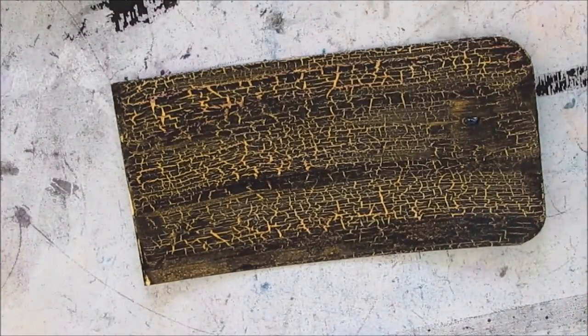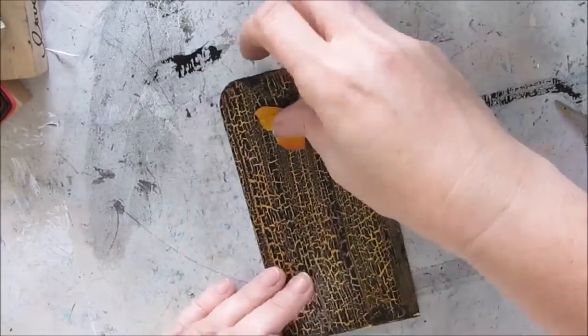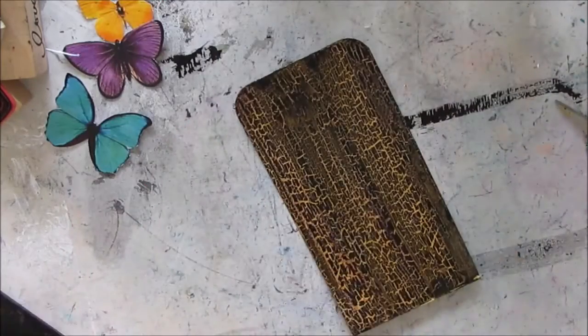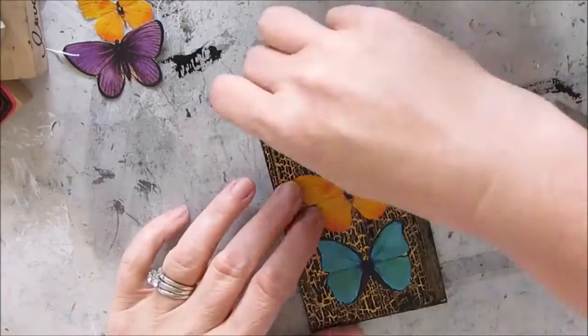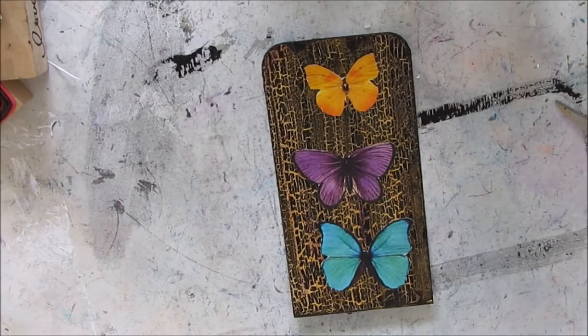Here's a good close-up of all that crackle goodness — you do get a lot of the gold peeking through, and I can't wait to try this with other colors. I had these butterfly free printables in my stash, and they seemed to be the perfect fit for this background. Butterflies are done a lot, but you can't miss.